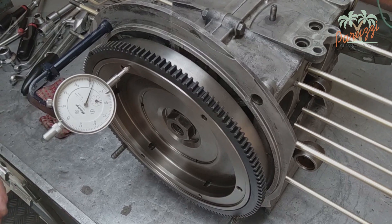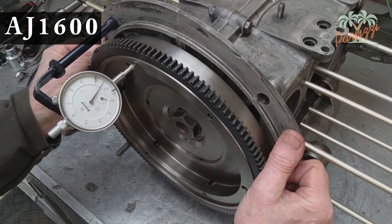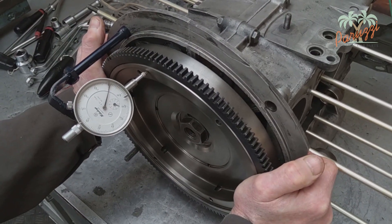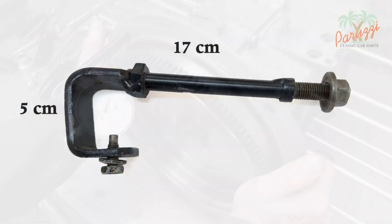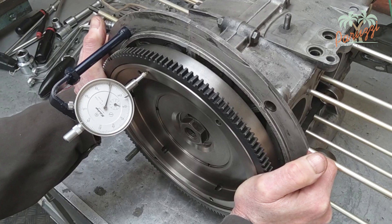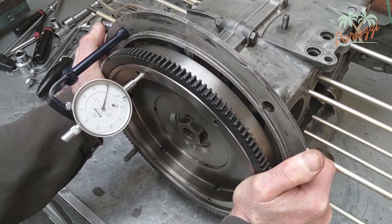We now show another way to attach the dial gauge. You could make this special base yourself. This homemade base is attached in the hole of the top bolt of the starter motor. Here we show this tool and its dimensions if you want to recreate it. In this setup, the measuring plunger is positioned against the flywheel, unlike the setup with the magnetic base shown earlier in this video.